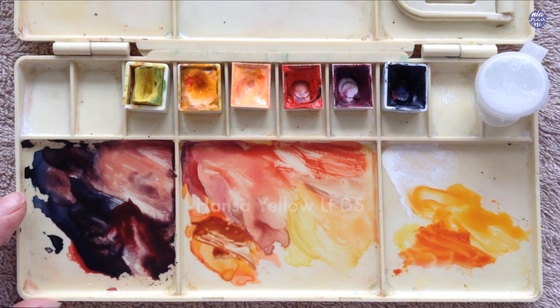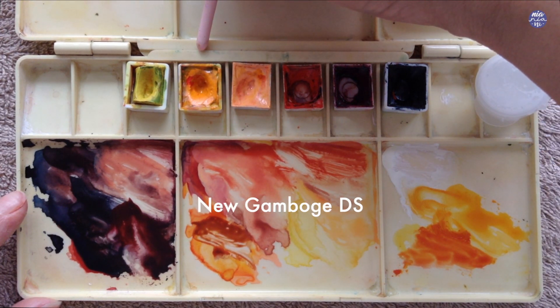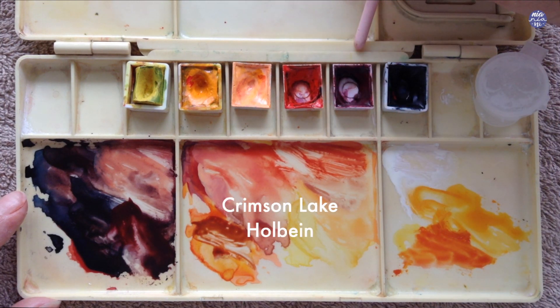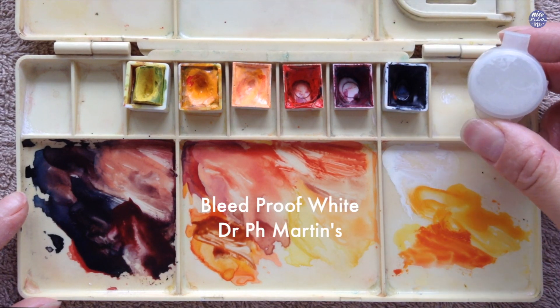Next, here are the colors I'll be using: Hansa Yellow Light by Daniel Smith, New Gamboge by Daniel Smith, Jaune Brilliant No. 2 by Holbein, Vermilion by Holbein, Crimson Lake by Holbein, Indigo by Schmincke, and Bleed Proof White by Dr. Ph. Martins.